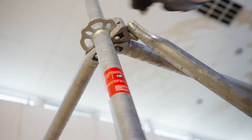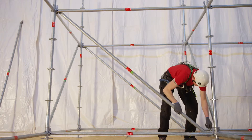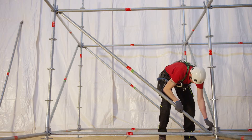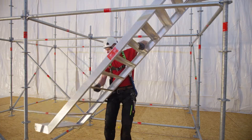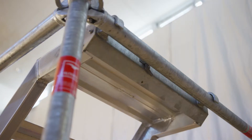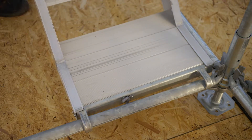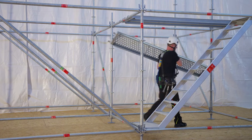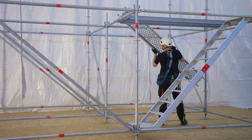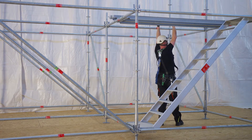The braces are mounted to the intended long holes at the discs. Aluminium podium stairs are available to access the working levels. Working platforms are realized by self-locking system decks.